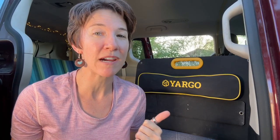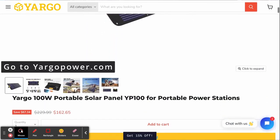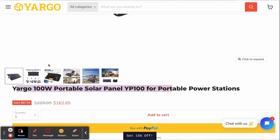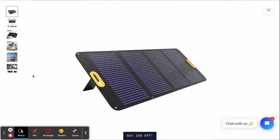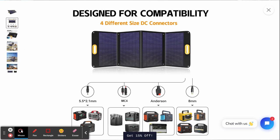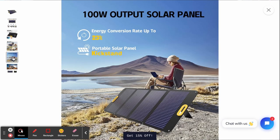So what's the price? A lot of comparable panels are about $200 right now. But if you use my code GAL — G-A-L — you can get 17% off, which puts this at $134. So I think it's a great deal. Honestly, this is my favorite panel now. If you've watched my channel, you know that I've reviewed a lot of panels, and this is now my go-to. There's nothing I don't like about this panel.